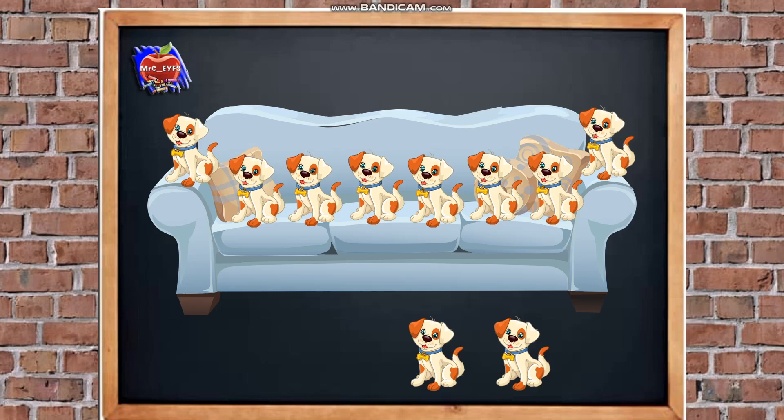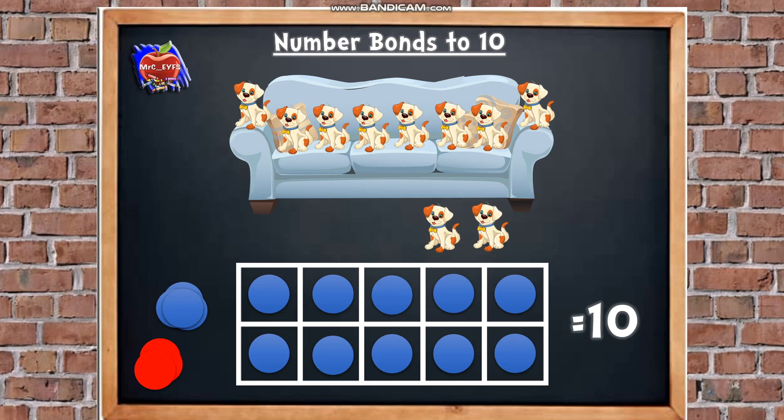Now we're going to put those dogs into a tens frame. The dogs on the sofa are going to be red counters, so we need 8 red counters: 1, 2, 3, 4, 5, 6, 7, 8. And the dogs on the floor are going to be our blue counters, so we need 2: 1, 2. Excellent. Now our tens frame is full, so altogether we know there's 10. Our number sentence is: red counters were 8, blue counters were 2, and altogether there are 10. So our number sentence is 8 add 2 equals 10.